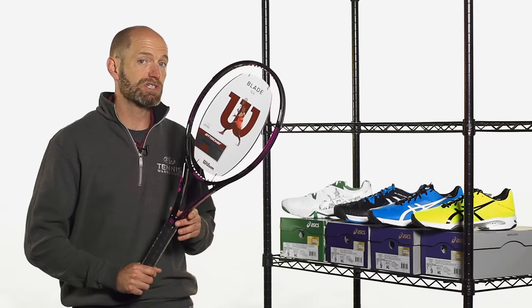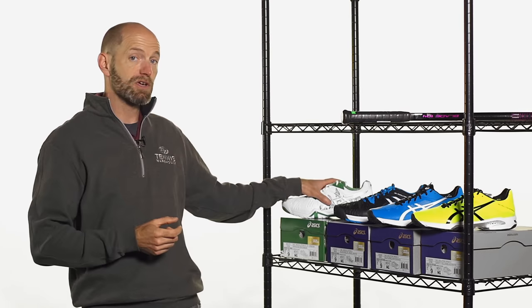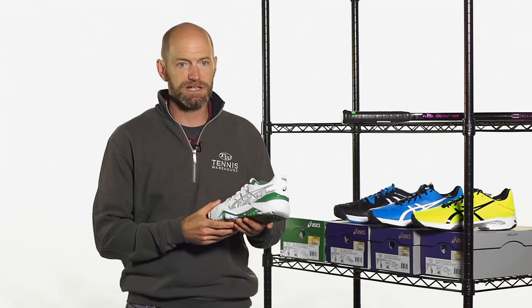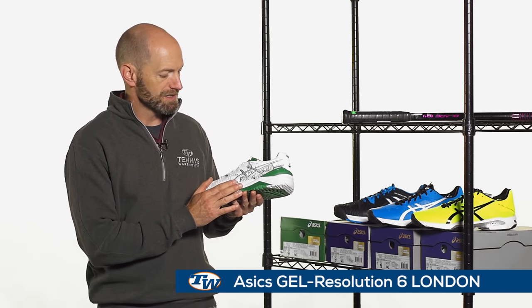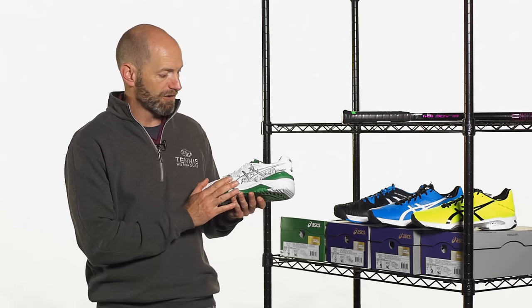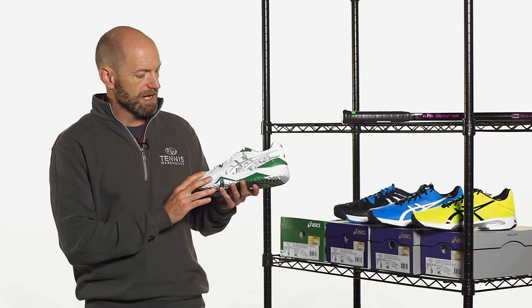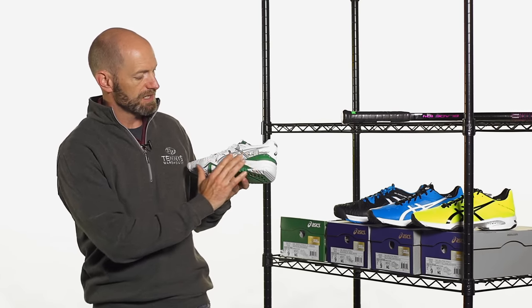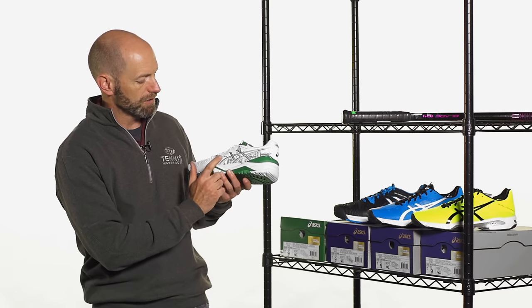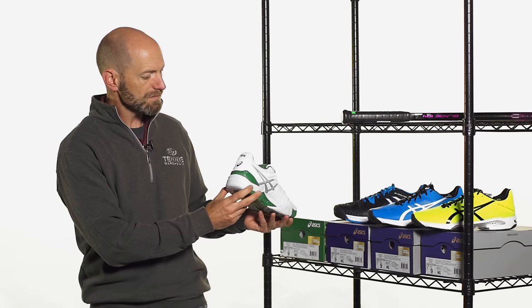We reviewed this racket, so be sure to check out our review on our product page. Now let's look at some new color-ups from Asics. First up, we've got a shoe that's near and dear to my heart, because this celebrates London, my old stomping grounds. We're getting ready to go into Wimbledon, so this one is a Wimbledon-inspired shoe. We have a cityscape right here of London — we've got the London Eye, Big Ben right there, and a little double-decker bus cruising around.